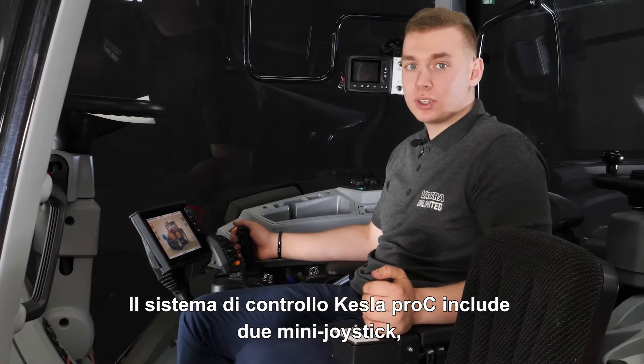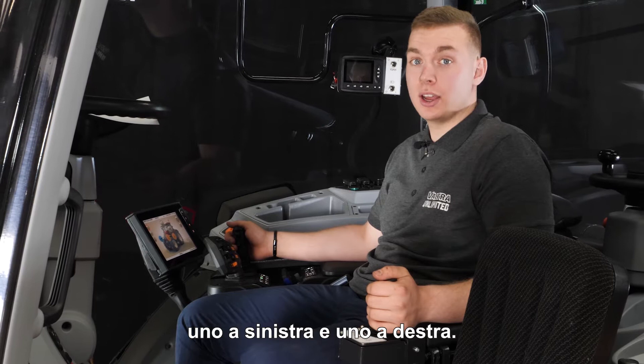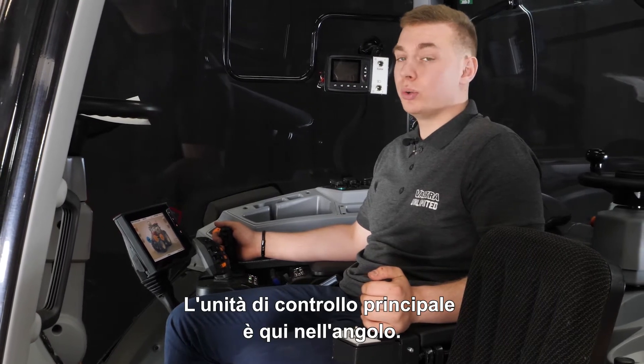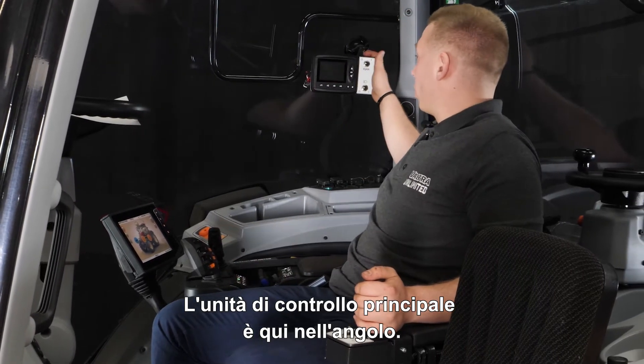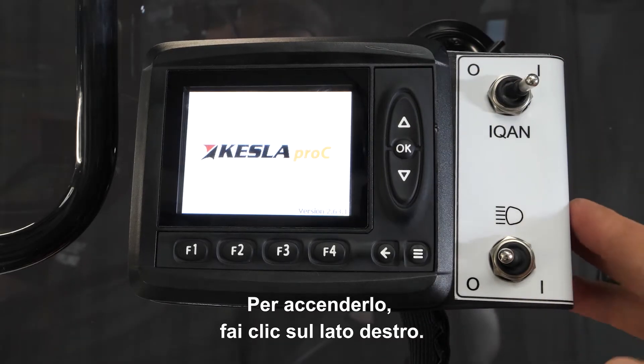The Kessler Pro-C control system includes two mini joysticks, one on the left and one on the right side. The main control unit is here in the corner. To switch this on, please click it to the right side.